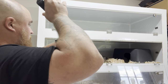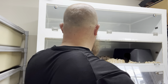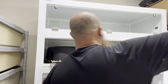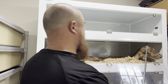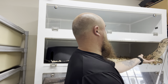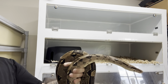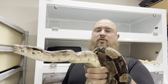Come here girl. She's fine. Once I get her out she can get a little feisty sometimes, but here she is. I use the hook to get most of my snakes out, and then once they're out they don't get quite as aggressive.